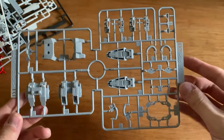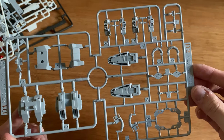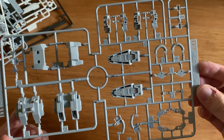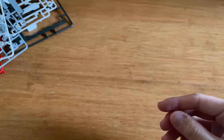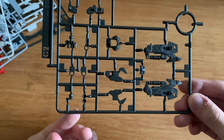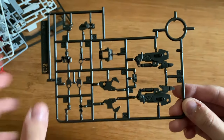The D2 runner from Hyakushiki as well. We got the pipe, we got feet, we got a backpack, the torso. And then we also have some inner frames for the arms and legs. The C2 runner - so it's for the legs, and then some parts of the thrusters, and I believe some parts for the arms as well.